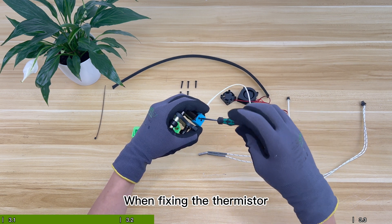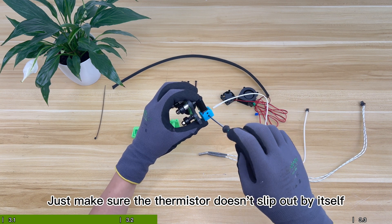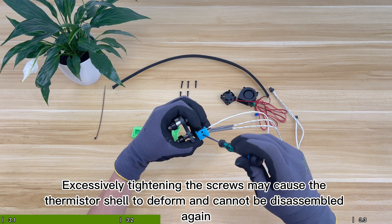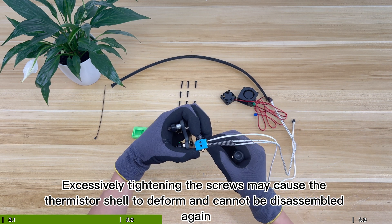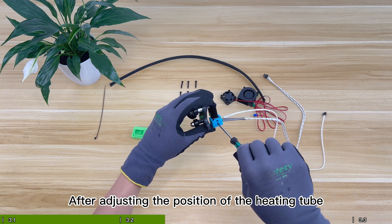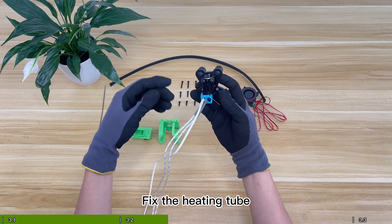When fixing the thermistor, only lightly tighten the screw — just enough to make sure the thermistor doesn't slip out by itself. Excessively tightening the screws may cause the thermistor shell to deform and it cannot be disassembled again. After adjusting the position of the heating tube, the screws can be locked normally to fix the heating tube.